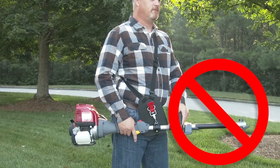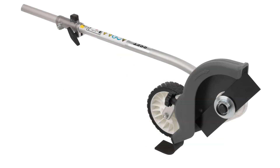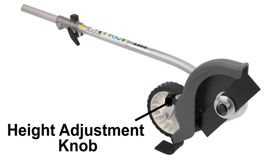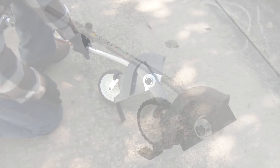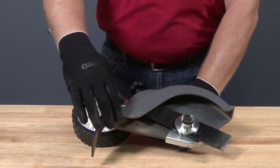The power head should never be run without an attachment, or damage to the power head may occur. Before operating the Versatach edger attachment, let's identify its components. The major components of the edger attachment are the shaft tube, edging blade, blade guard, height adjustment knob, gear case, wheel, and the protector. Once the attachment is securely installed, it's recommended to inspect the edger and the power head for possible safety concerns like loose parts or damaged safety guards.